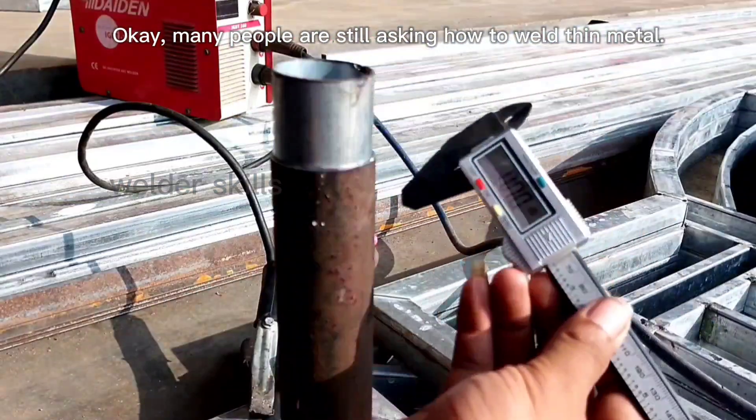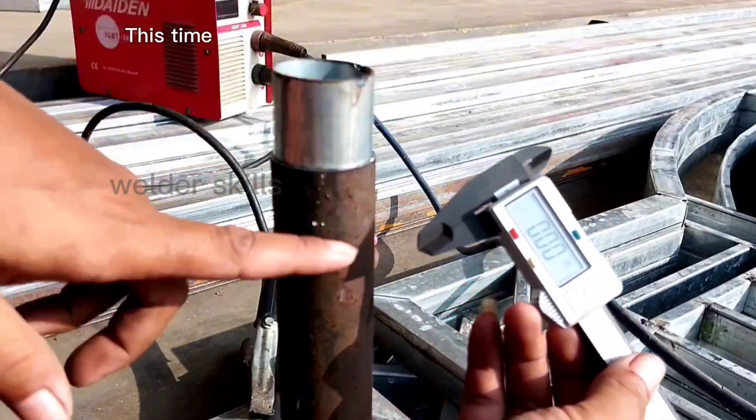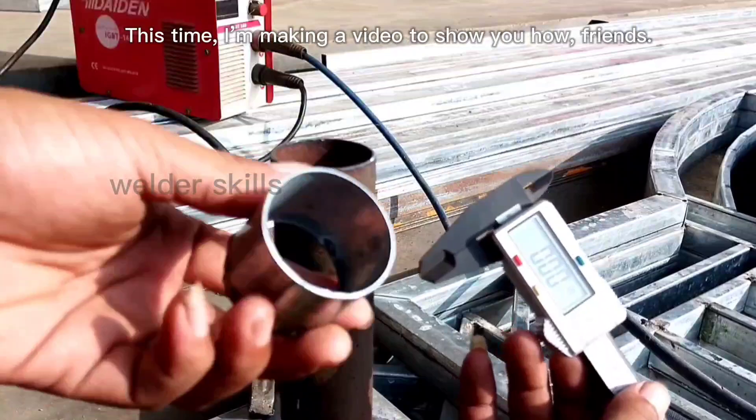Many people are still asking how to weld thin metal. This time, I'm making a video to show you how, friends.